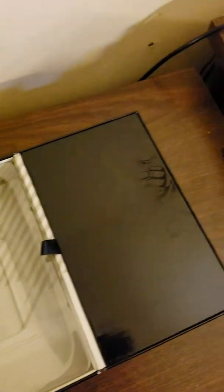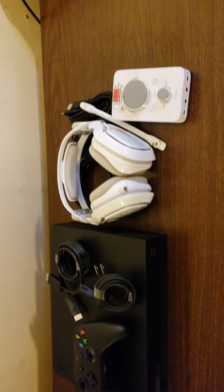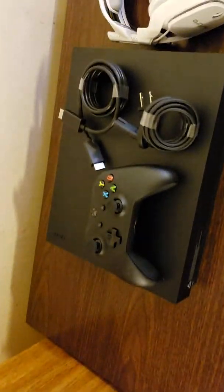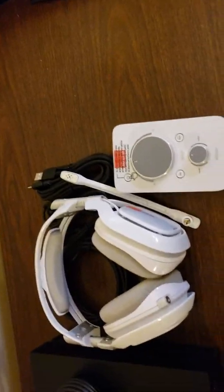It seems to be everything in the boxes. Let's put that back in there and close this up — this folds right back up. There we go guys, that is everything that the Xbox One X comes with, and this is the Astro A40s that I unboxed for you guys. If you guys have enjoyed this video, don't forget to leave a like, comment, and subscribe. Hit that notification bell so you guys will never miss out on another video. And when I get all this stuff hooked up and ready to go, I'll see you guys in my live stream tonight on PUBG. Alright, I'll see y'all later.